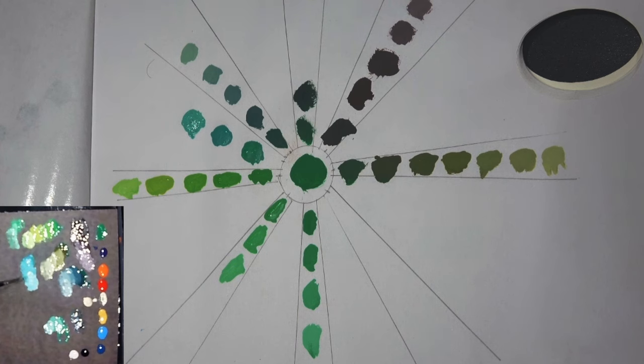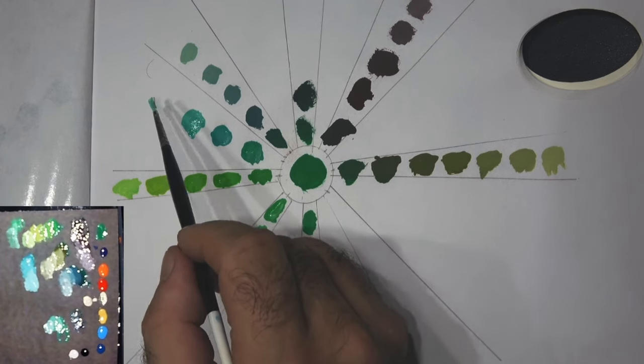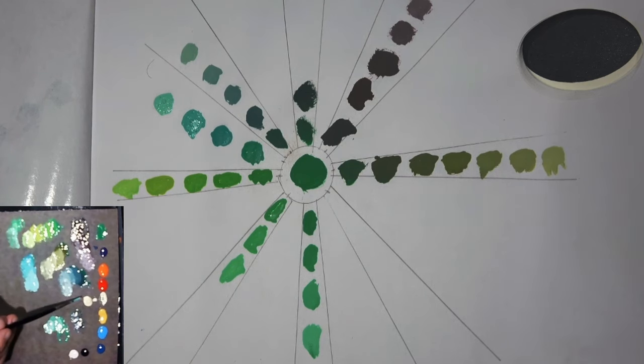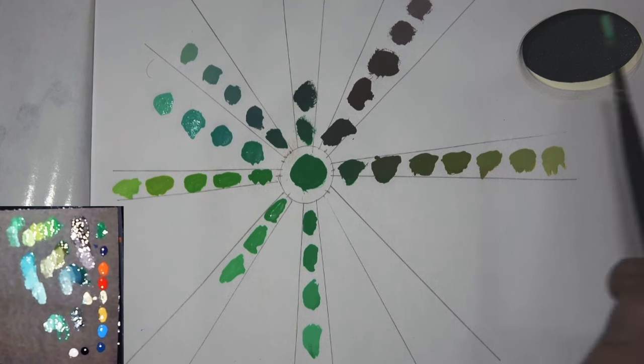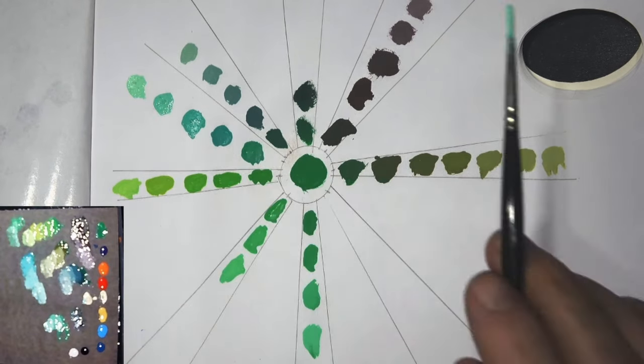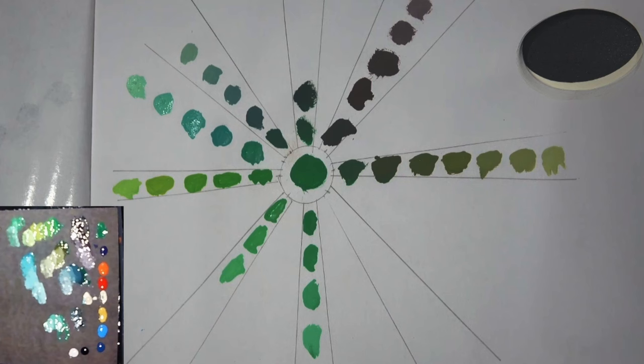Just adding more and more ice yellow — I could have used pale yellow — and now we're getting to these beautiful tones. It's so rich, it will pop on your miniature. It'll really stand out as this beautiful vibrant blue-green. That progression is just beautiful — I love all of these colors.